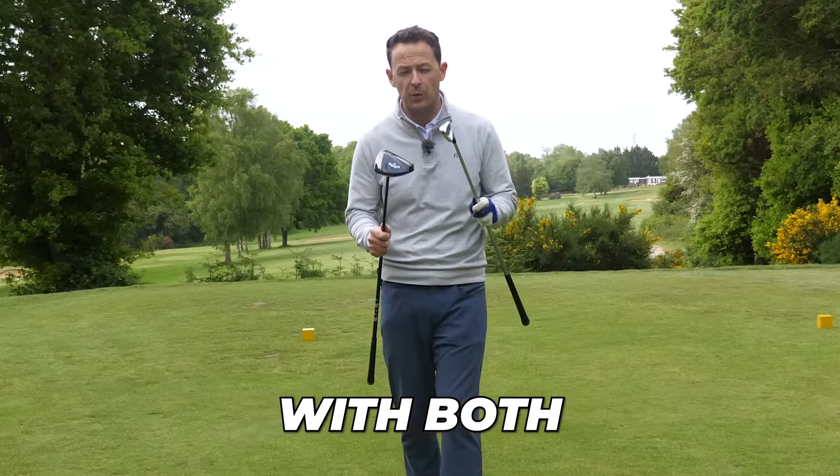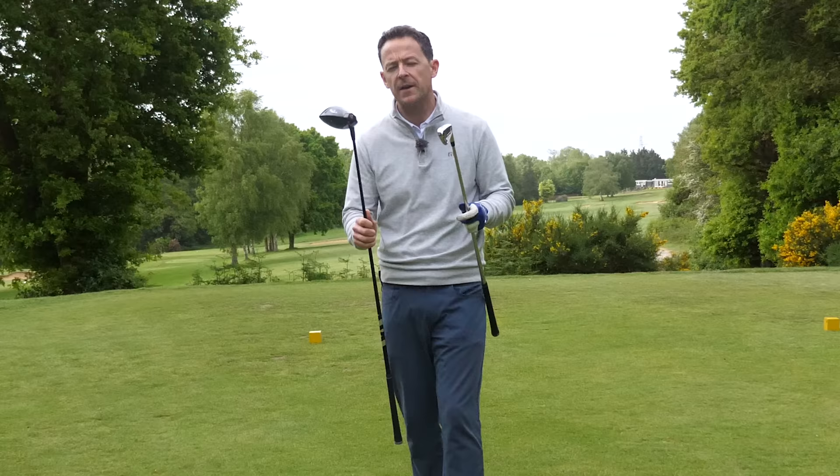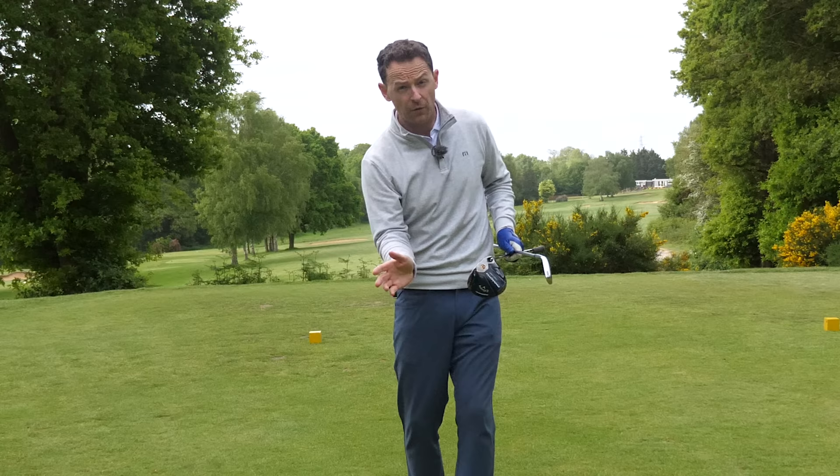If you're struggling to get consistency with both your driver and your irons — maybe you're struggling with distance, accuracy, consistency of strike — have you ever considered what your right arm is doing through the impact area? Focusing on the right arm is actually really, very simple and it can make a massive difference to your game.